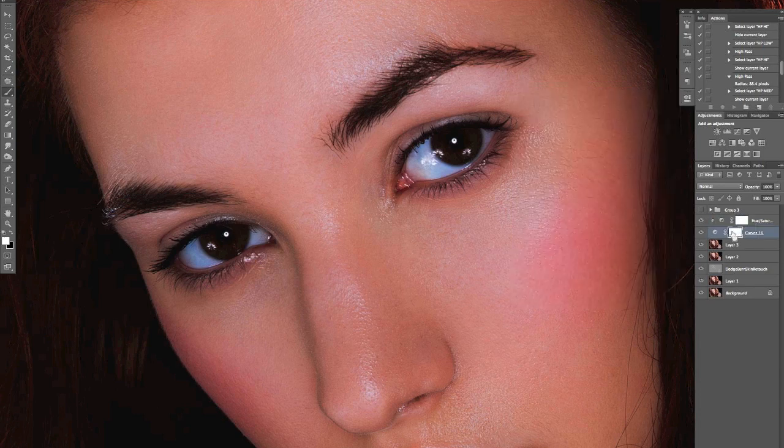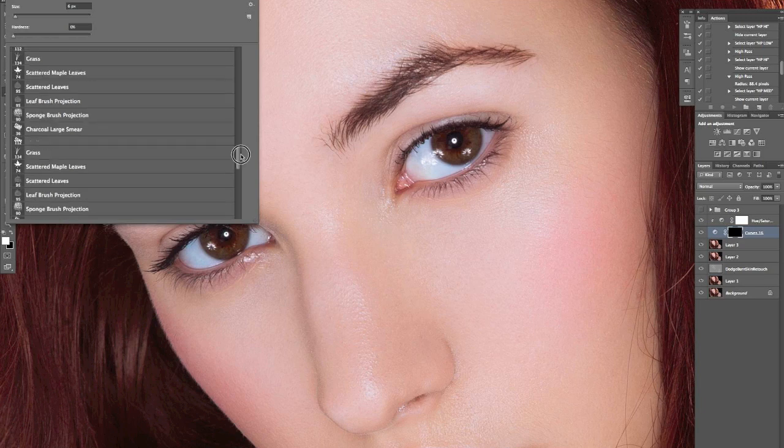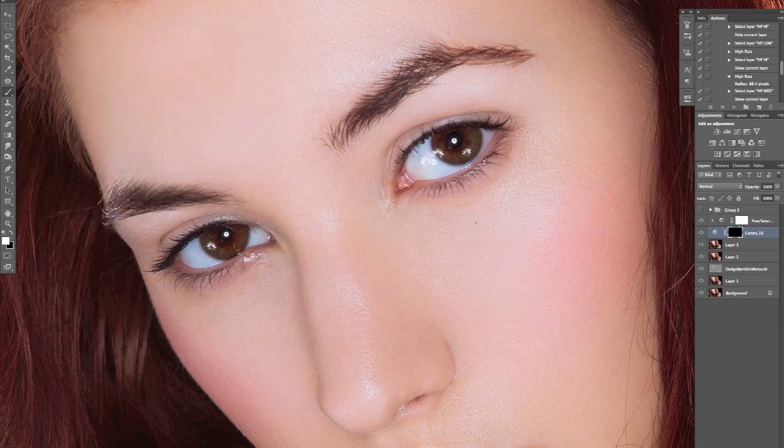I'll click on the mask and Command+I to invert it. Then I'll select a regular soft brush — that's fine for this. I'll be doing the regular dodging and burning, painting to white. Personally, I use opacity rather than flow, so it's around 10%. One thing to bear in mind when doing this with eyes is you want to be working with the makeup artist — she would probably have darkened under the top of the eye and maybe a little bit below as well. You want to be emphasizing the shape of the eye.